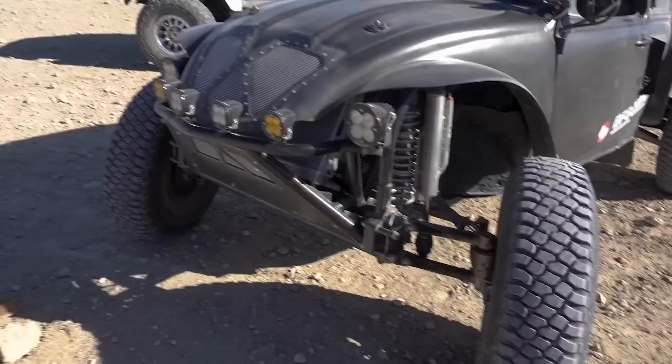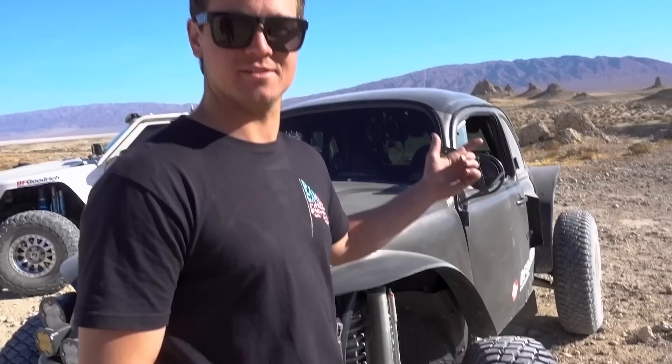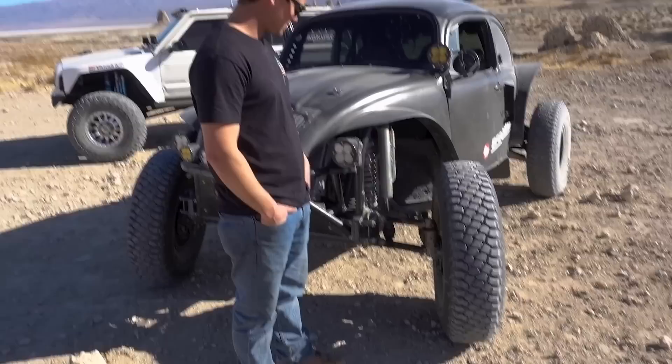Did you mess with the front end at all? Yeah, I've cut the front end off. I've cut the whole rear off. It all kind of started with blown-up transmissions. I had the 091 in it — blew two of those up. Now I have the Mendeola. That's the big part in these cars.